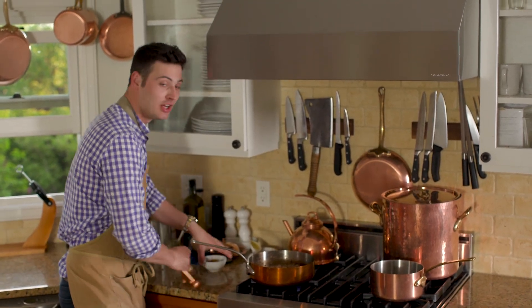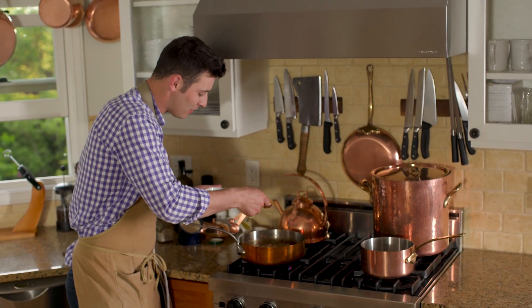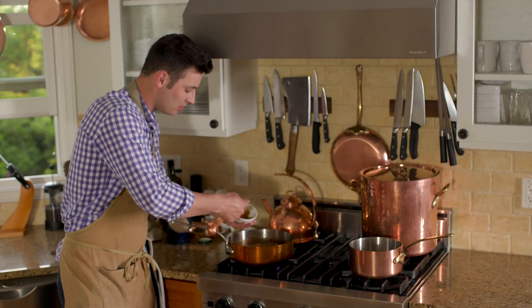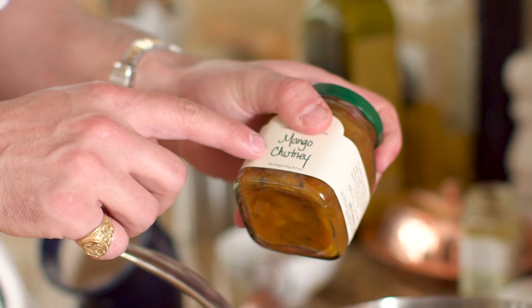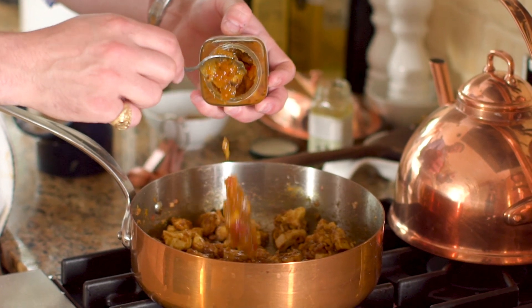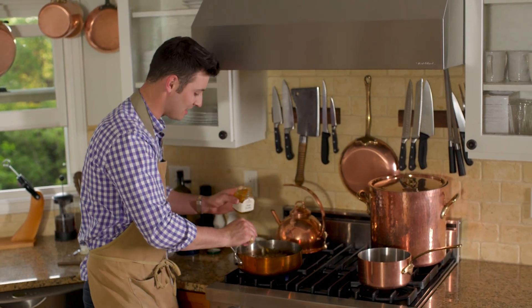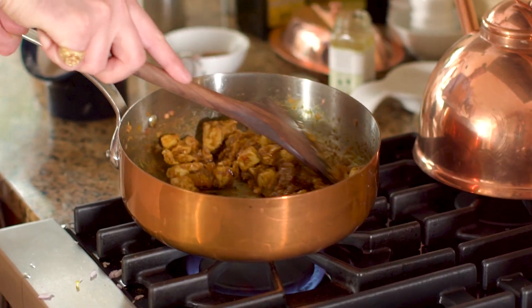The chicken is looking delicious, so now it's time to add three tablespoons of curry powder. Just look at the color on that — it is incredible. We're going to sprinkle that in: one, two, and three. We're also going to take some mango chutney — this stuff is incredible. I'm going to use half a jar, about three to four tablespoons. Chutney has been around since 500 BC, started in India. We're going to mix this all around together.